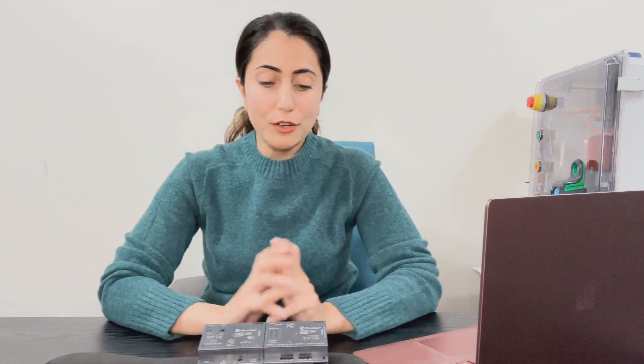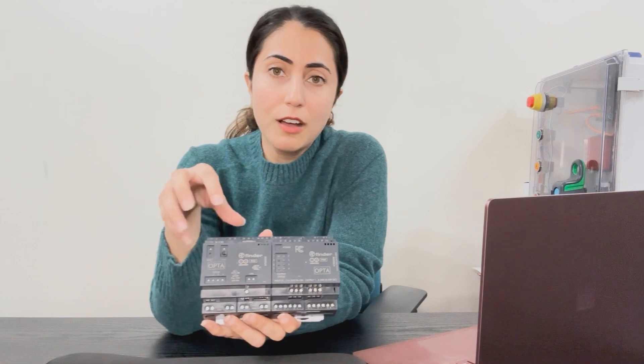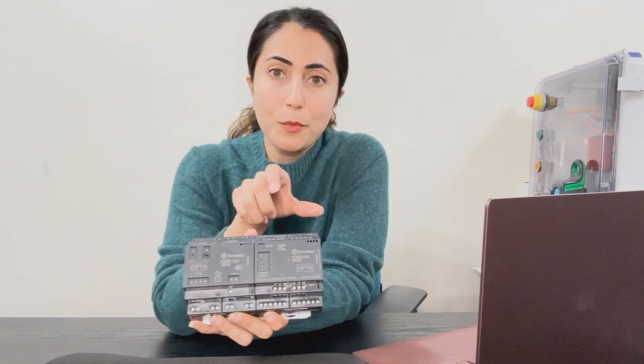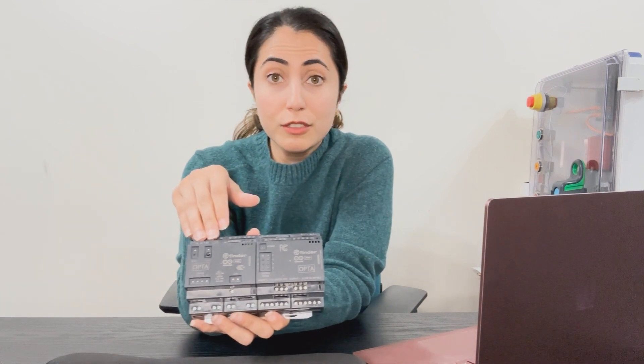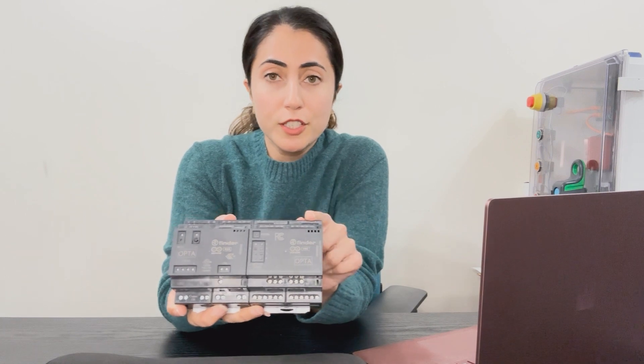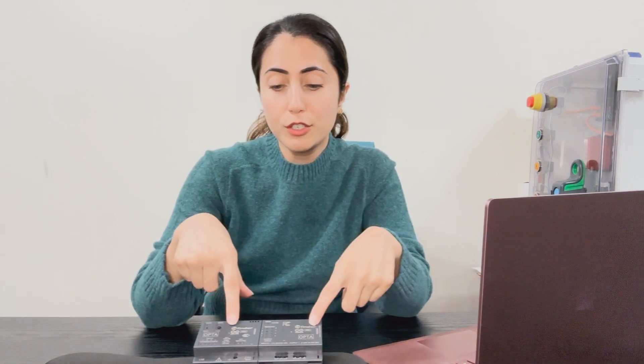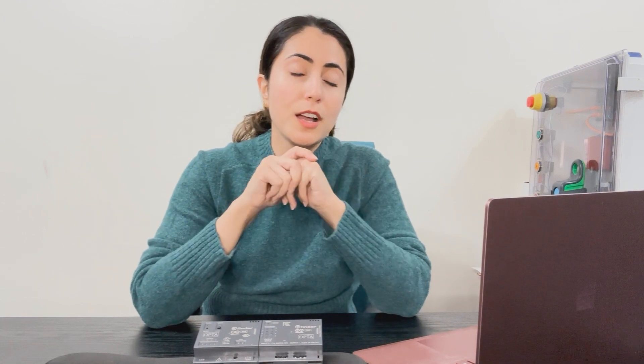Hello everyone. I thought to make a short video on how to use one of the Arduino expansion units. Arduino Opta is a PLC and the team came up with expansion units that you can add to the controller if you want to use more inputs and outputs or connect certain sensors. The one I'm holding here is one of their digital expansion units. I'll cover how to use the expansion units, how to power the unit, and how to use it with Arduino PLC IDE. I hope you find it useful — let's get started.